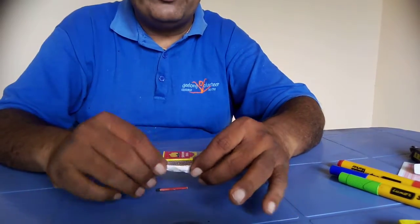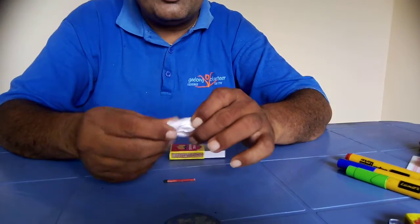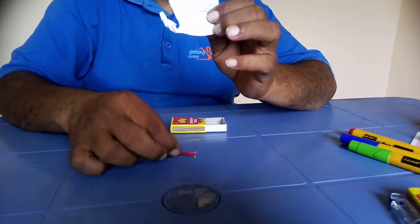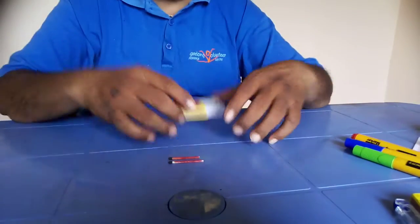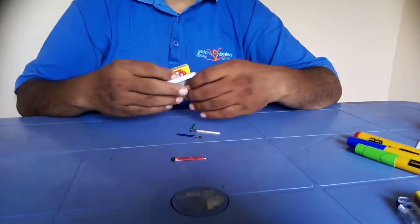It is a red color matchstick. And I open this — you can see how well it is still done. Nice, great. All right, good.